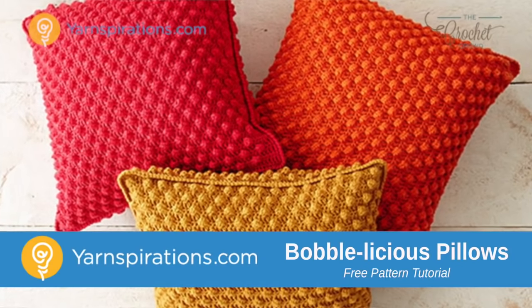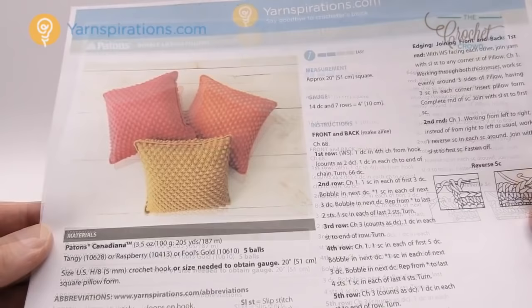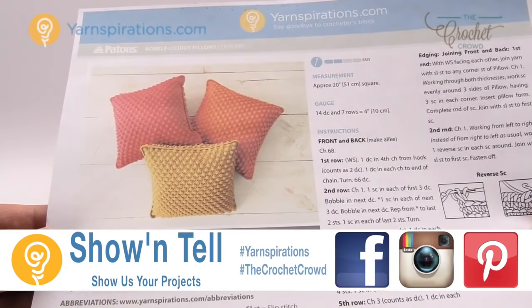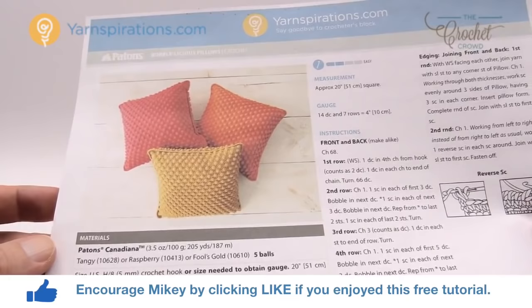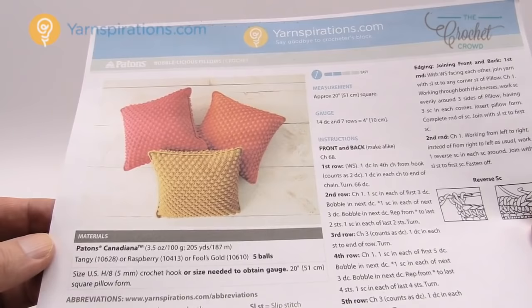In today's tutorial, let's do Bobblicious pillows. These have the bobbles and I'm going to be teaching you how to customize this for any size pillow that you would like. Welcome back to The Crochet Crowd as well as Yarnspirations.com. I'm your host Mikey. Today we're going to be making Bobblicious pillows — you can go bold or you can go neutral, you can do whatever you want. These pillows are quite amazing and they work over top of a pillow form. These pillows are quite massive — they're 20 inches square — but I'm going to be teaching you today how to customize it because maybe you don't want a pillow so big, or maybe you even want a bigger one. Today I'm going to teach you how to alter the size in order to have this pattern work for you.